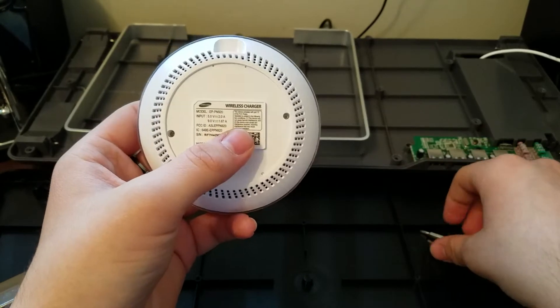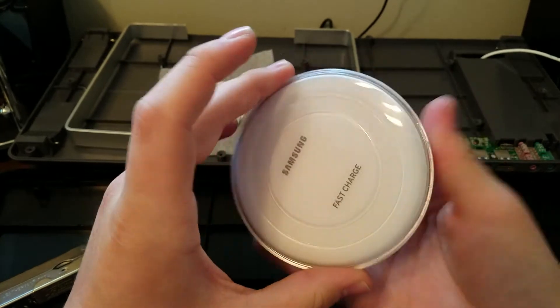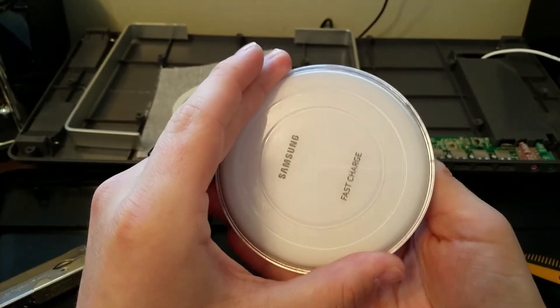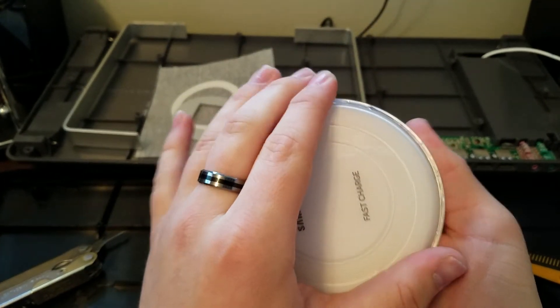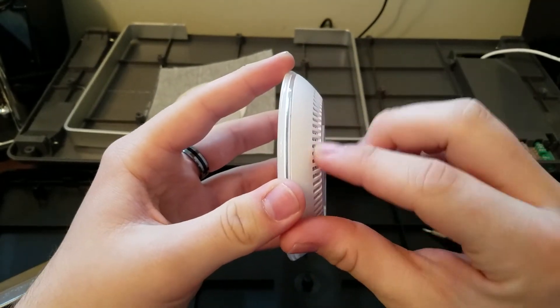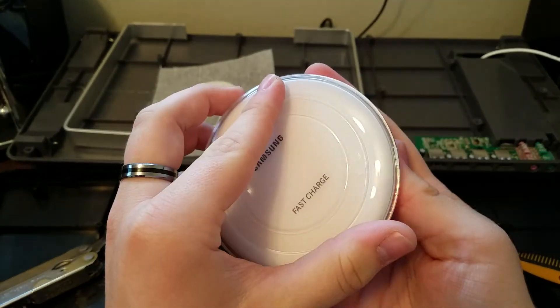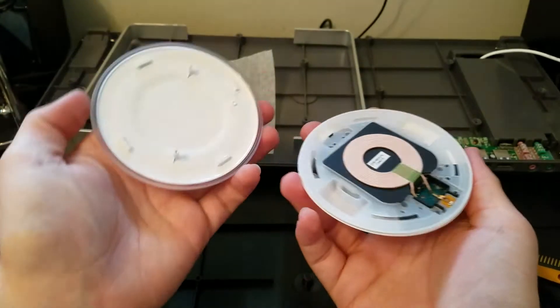The screws come off, and then all you do is rotate the face of the charger. I'm holding it so the face is not going to move, and you just rotate it counterclockwise. Again, the face stays still and you rotate counterclockwise, and then it just comes right off.